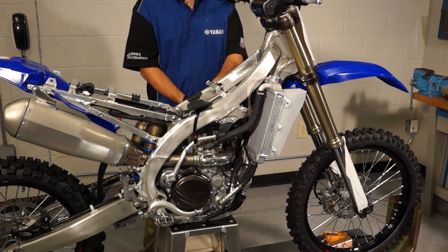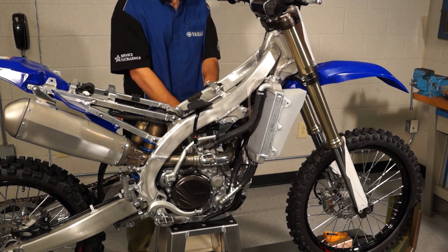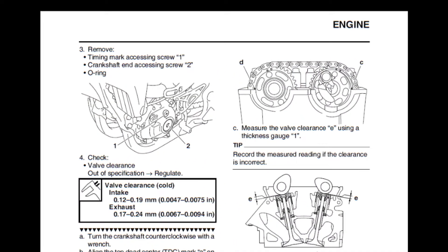If you do your own maintenance, you will need to understand how to correctly set cam timing. The cams must be removed during many routine engine service procedures, such as adjusting the valve clearance or replacing the piston and rings.